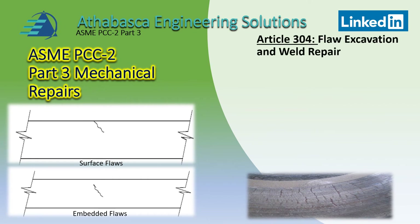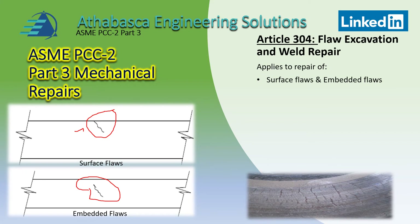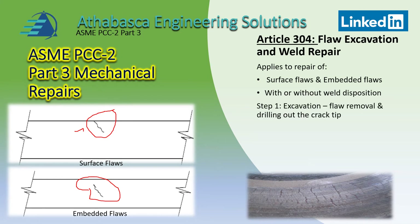Article 304 has to do with flaw excavation and weld repair. There are two types of flaws you'll find: surface cracks and embedded flaws. You can either repair the flaws by blending them out, or use a weld disposition method where you create a cavity and then fill it in. Those are the two primary strategies involved in Article 304.